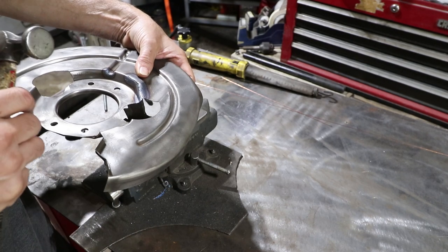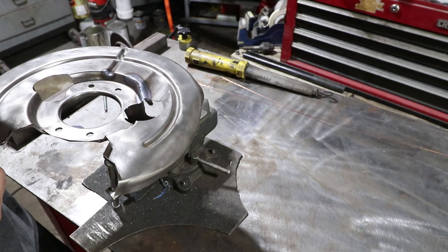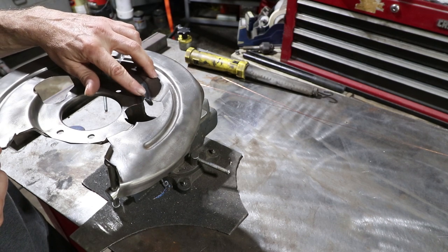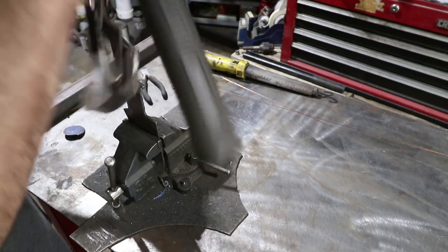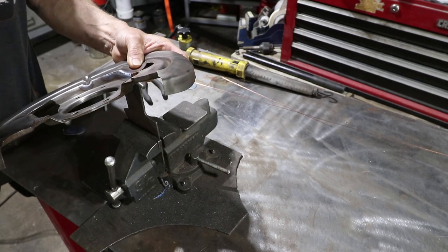I like to hammer on the welds to stretch out the areas that were shrunk due to heat damage. This is cold forging the weld area, relieving some of that stress due to the high temperature, and hopefully preventing this from cracking again in the future. This hammer is almost like a peening hammer.